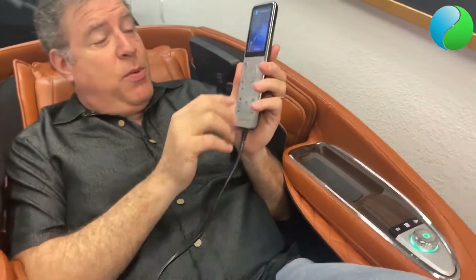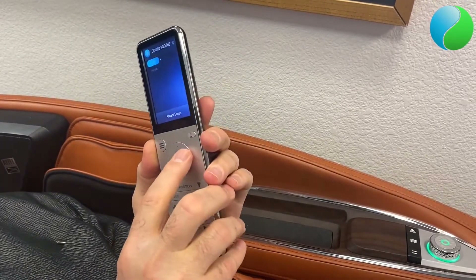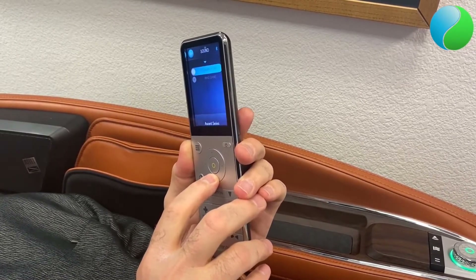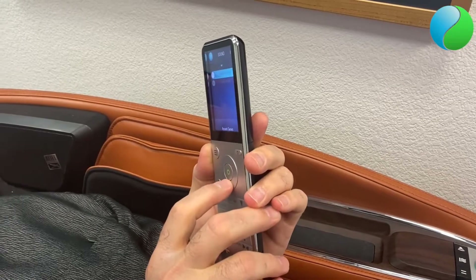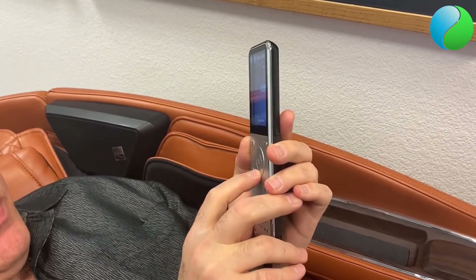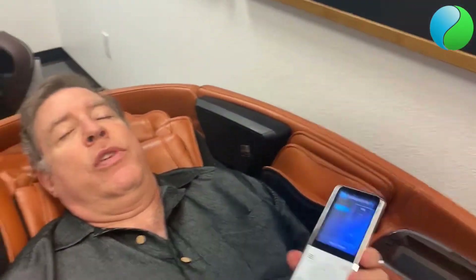One thing I really love about the Human Touch is when you go into the remote control and access what they call Sound Soothe — you can turn it on and select what you want to hear. There are eight different sounds available. I like the Summer Storm, so I can select that and then adjust the volume levels from minimum all the way up to max. With the Altec Lansing speakers it really sounds good — a really nice, relaxing experience.